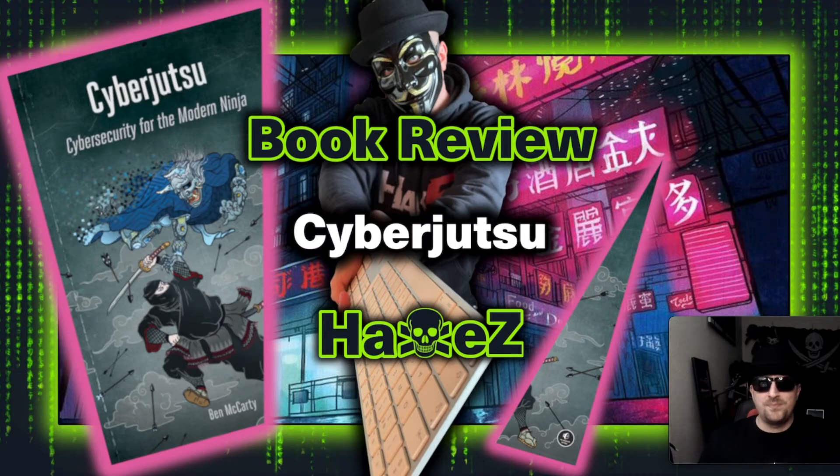To conclude, it's a really good book — much better and more informative than I expected. It isn't super technical; it doesn't go through configurations or specific exploits. It's more a philosophy of how cyber security can be compared to shinobi and the ancient ways of the shinobi scrolls, with direct references taken from those scrolls.